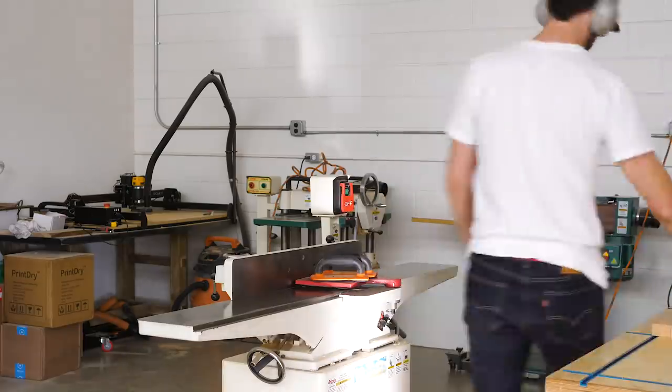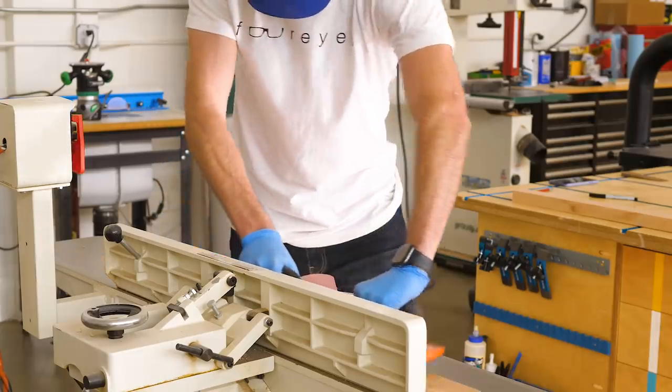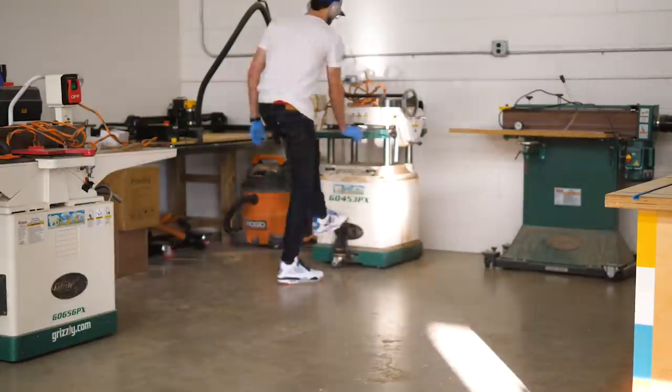I was hoping that by crosscutting and ripping my individual pieces, I would remove most of the curvature in them, and I probably did. But it turned out that there were a few pieces that were still a little bit more bent than I wanted, so I ran those pieces over the jointer a couple of times and then planed everything to their finished thicknesses.